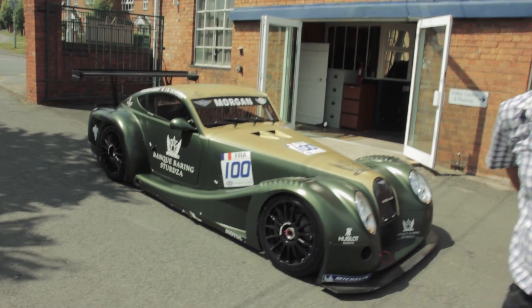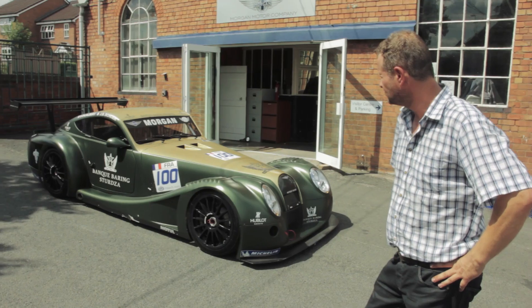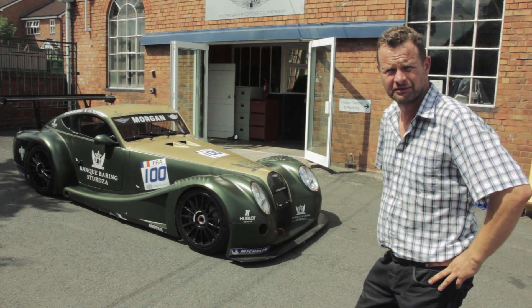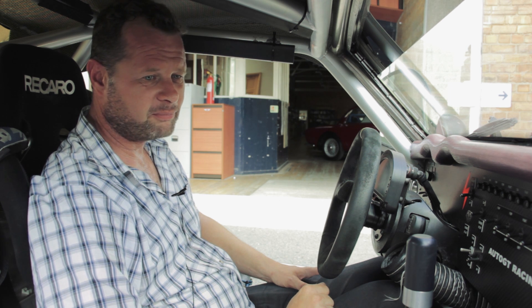Currently this car has been on display at the Morgan factory and we're going to take it out for an outing. It's Friday morning and I've been asked to drive the GT3 car at Shelsley Walsh tomorrow at the Morgan Motor Company Thrill on the Hill.